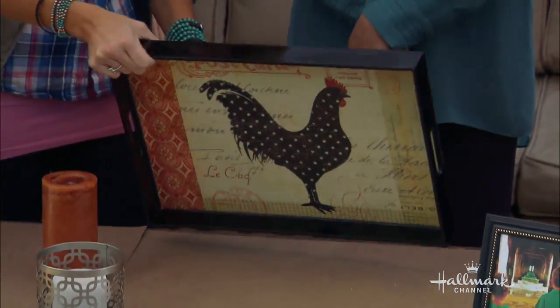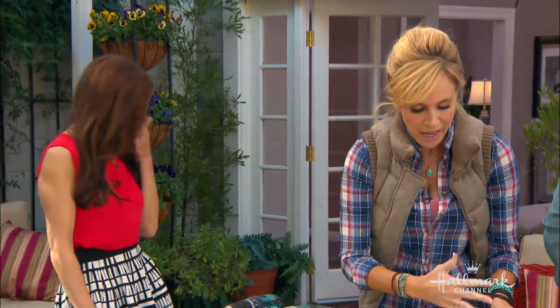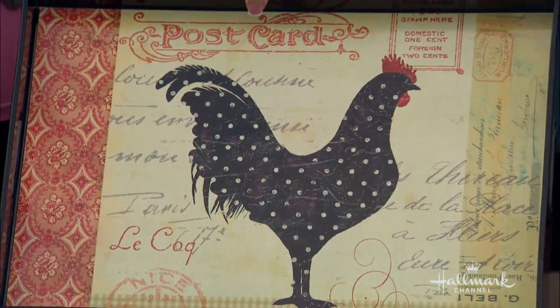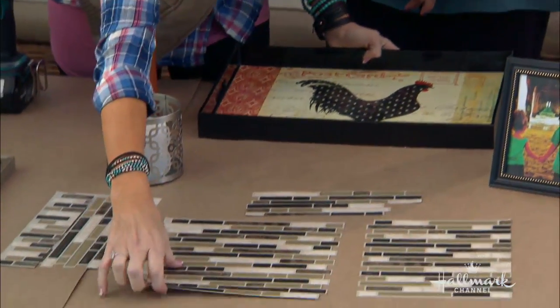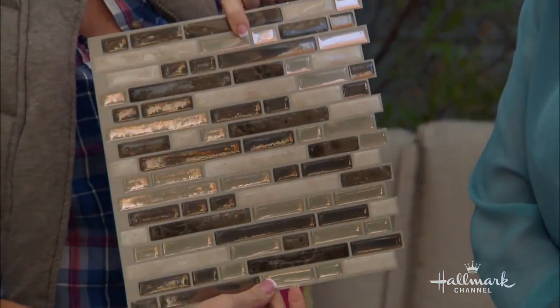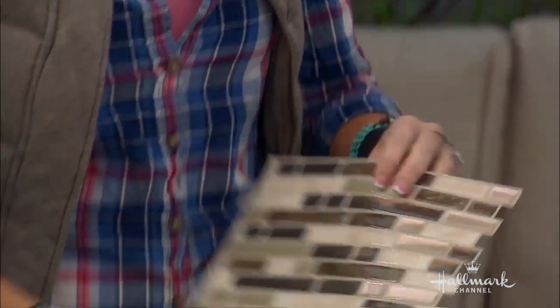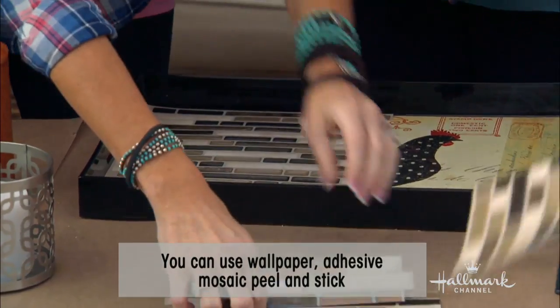I've taken this old tray that we got — I spent $15 on this tray. There's this product out — it's not that new, but it was new to me. It's actually a mosaic backsplash that you can use, but it's a sticker. So all we need to do is unstick it, lay it out, and—